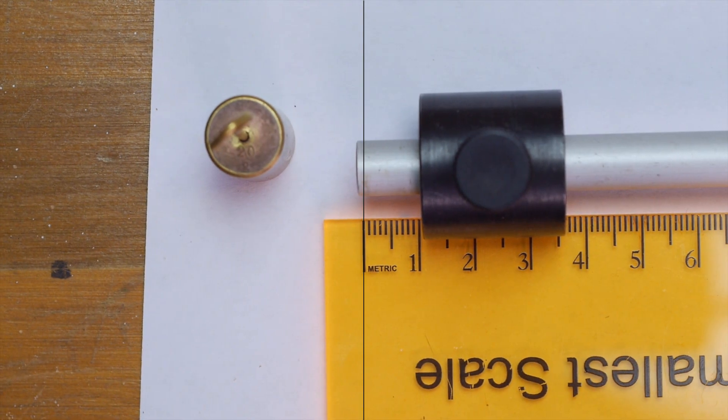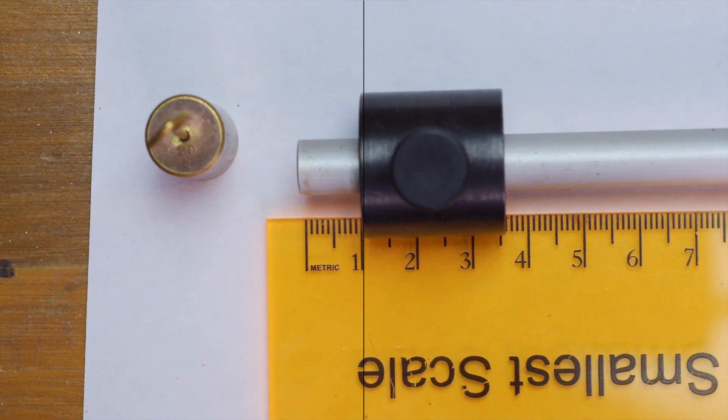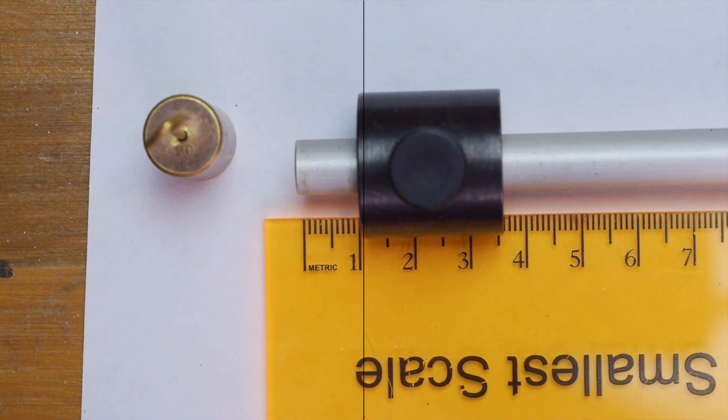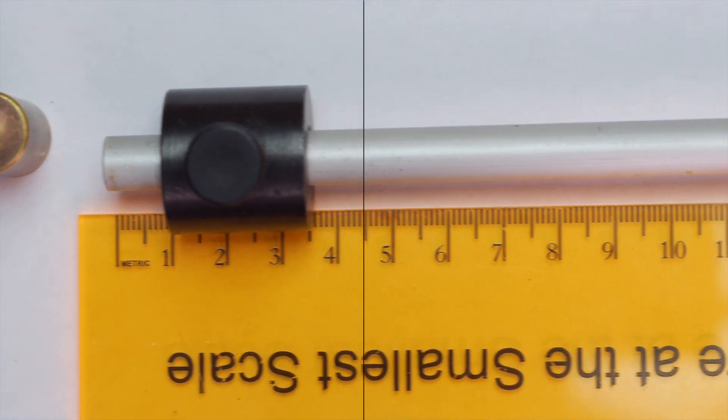Why don't we finish up that moment of inertia lab that we started before the virus hit. Here we have our rod, and you can get the dimensions of the rod and the masses from this video.